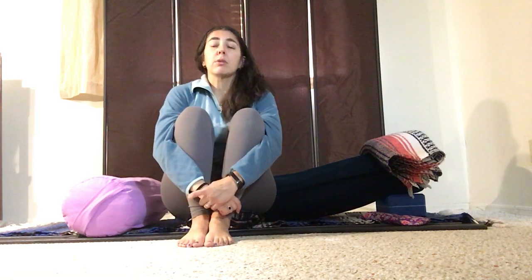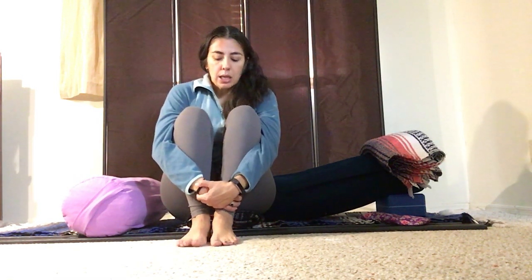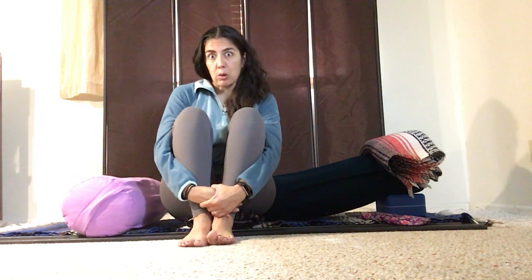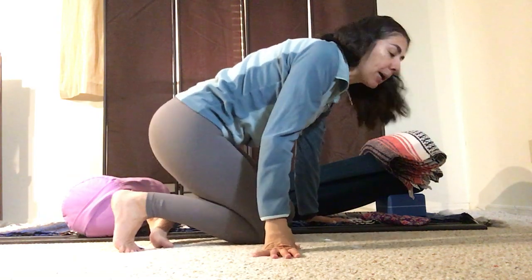I'm going to teach you a setup today that's a great restorative pose. We need restorative yoga all the time, but especially as we're here in what I call crazy time season. This is called supta baddha konasana, reclined cobbler's pose. In restorative yoga it's called queen's pose, and I've also heard it called goddess pose. I'm going to show you the setup with all the fancy props, and then with things you likely have at home.